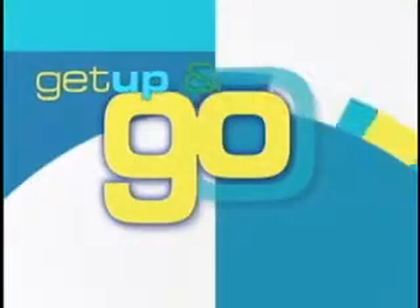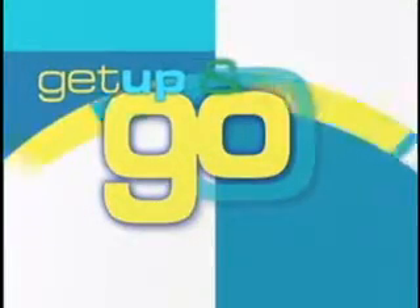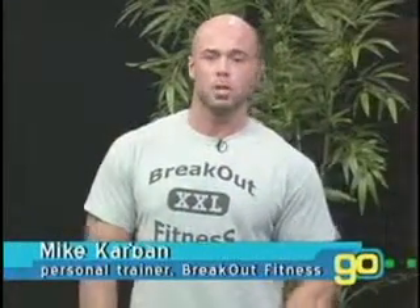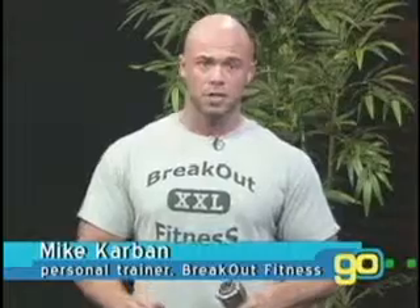It's time to get up and go — an exercise minute on Golden Opportunities. I'm Mike Carbin from Breakout Fitness, and today we are going to do alternating dumbbell curls to work our biceps. This is going to help us pick up boxes or whatever we need.